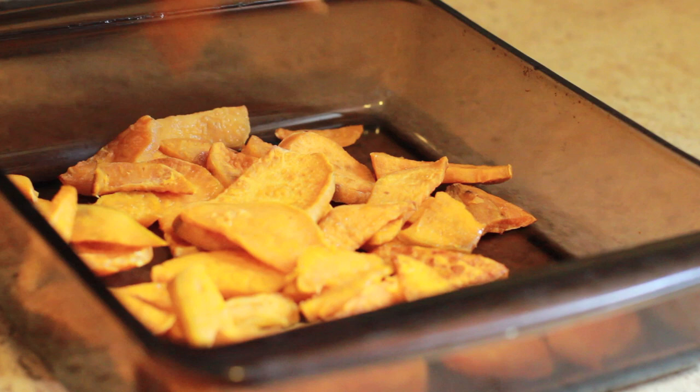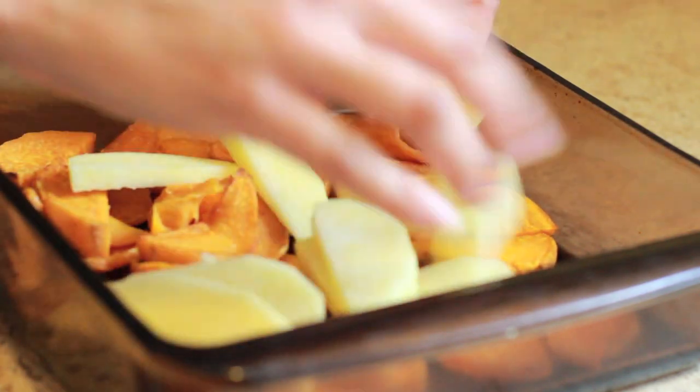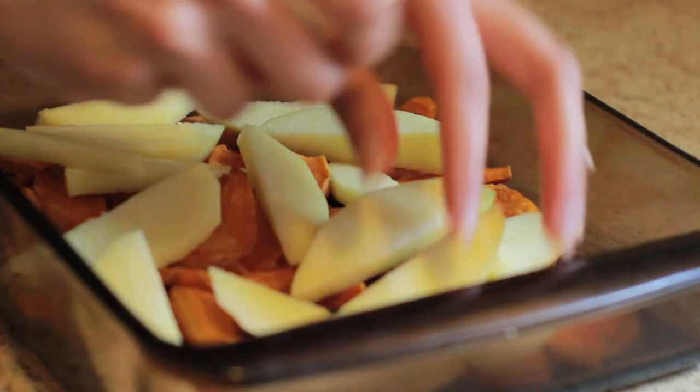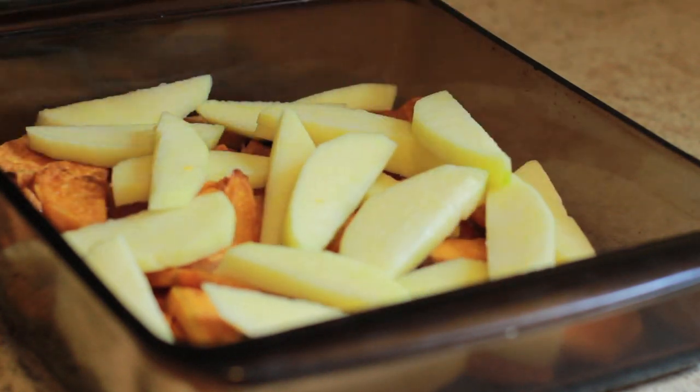Remove the potatoes from the oven and reduce the heat to 375. You're gonna layer the sweet potatoes and apples in a dish, alternating between them — so it's gonna be sweet potatoes, apples, sweet potatoes, apples until you run out.